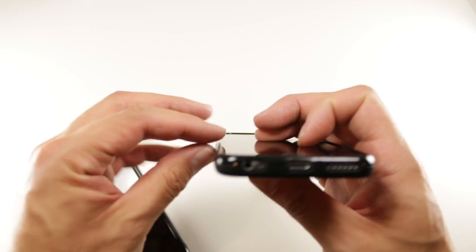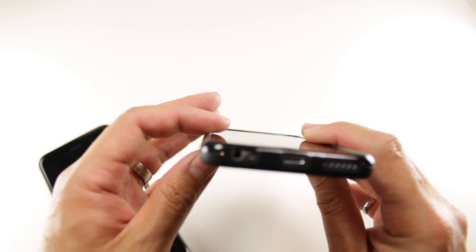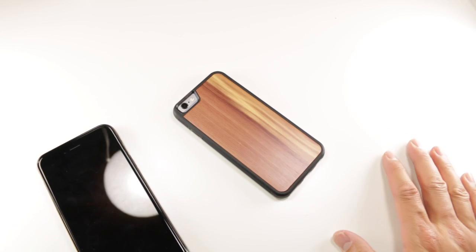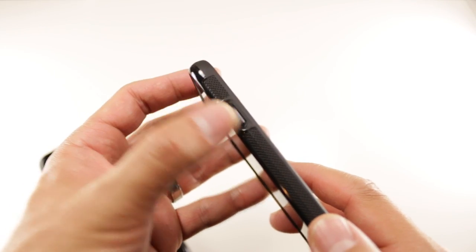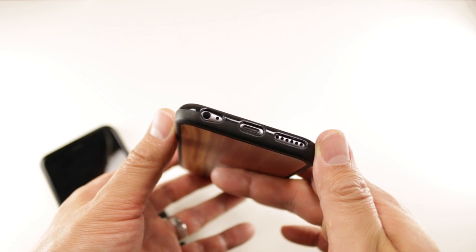In terms of protection, the case is tight-fitting and will keep dust and debris out. The edges of the case are high enough to keep the iPhone off a flat surface and won't interfere with true edge-to-edge screen protectors. Access to your iPhone is decent as nothing really gets in the way. Cutouts are big enough for third-party cables.